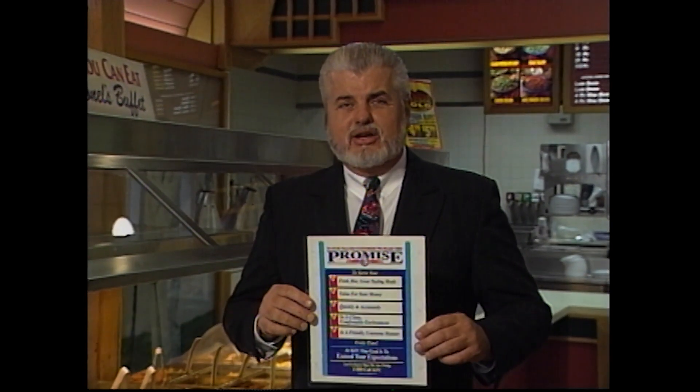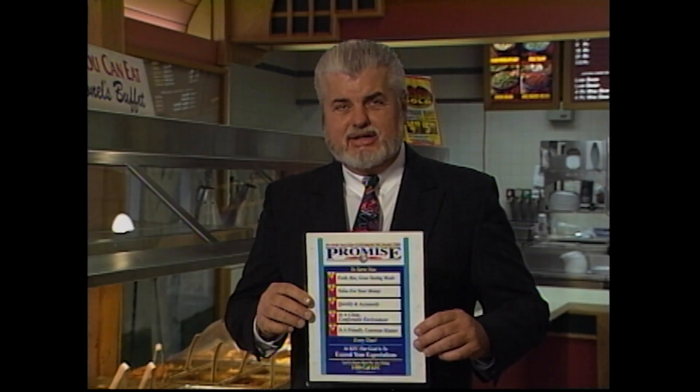So what we should do now, we should all go call our franchise managers, get our satisfaction program in place, get our buffet manuals, and dig into this thing and get it fixed. And let's all go out and deliver our customer promise for $19.94.